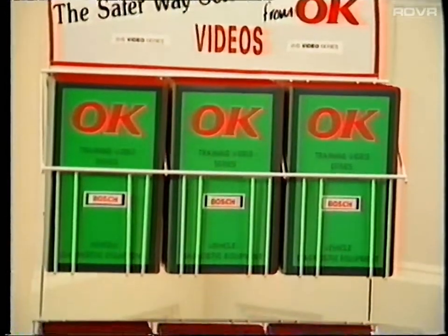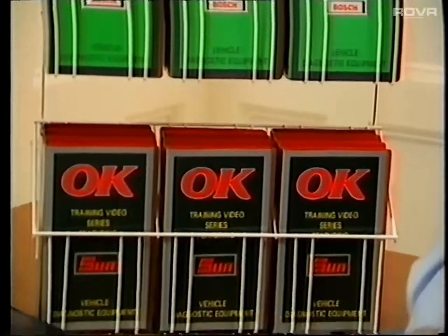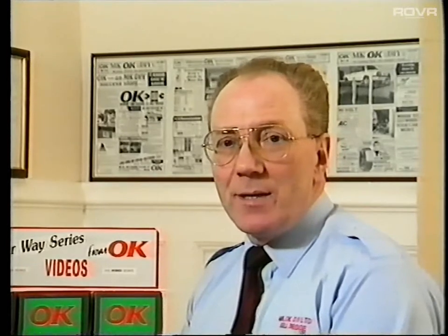All six videos in our series are now readily available direct from me at OK Milton Keynes. I hope our series will help my colleagues in the trade to become much more profitable and confident in the very near future. Bye for now.